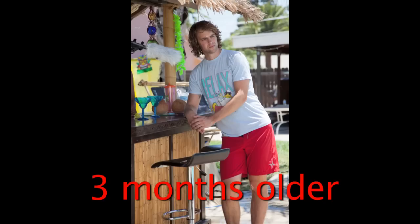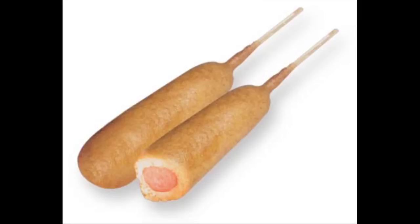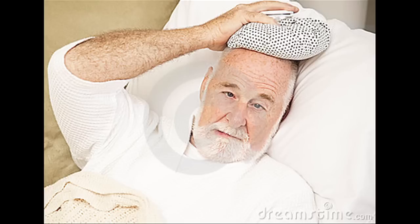You're older than me, so you might know more about the corn dogs. You might know if this is okay or not. I'm not going to eat one until you get back to me, because I don't want to get sick.